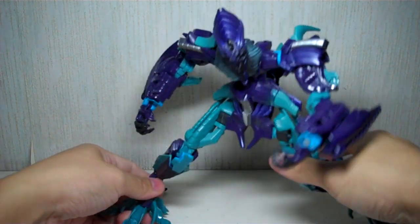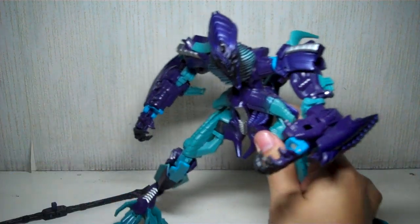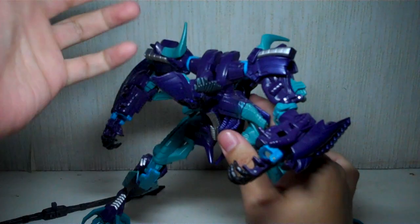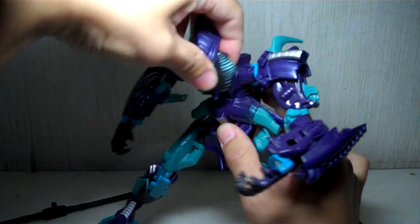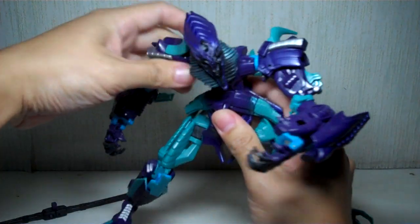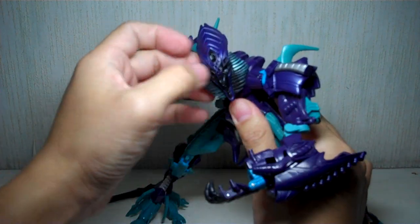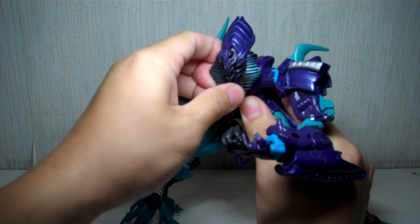The major change they've done on this figure is really the head, which I really like. There's no longer the pop-out flames, which I really thought was corny. It's now on a hinge and ball joint. They've kept all the articulation on this figure and added the ball joint on the head, which really puts all the drama in this figure — a very emotive head.